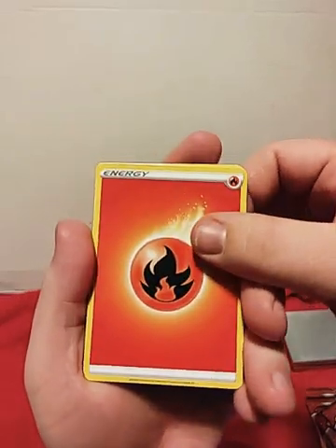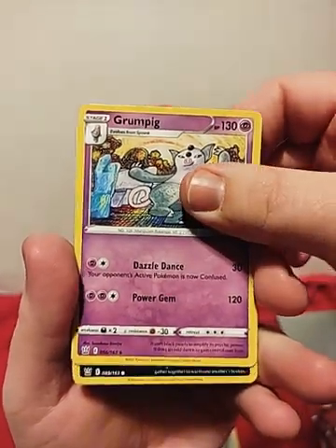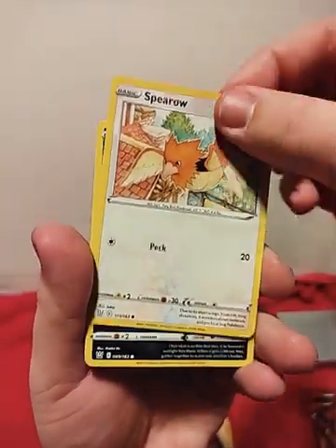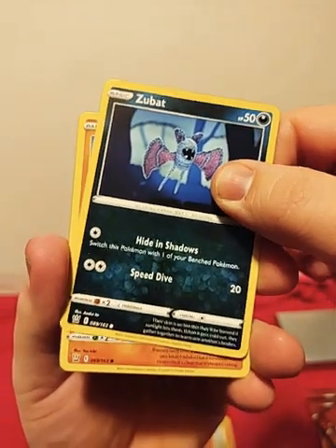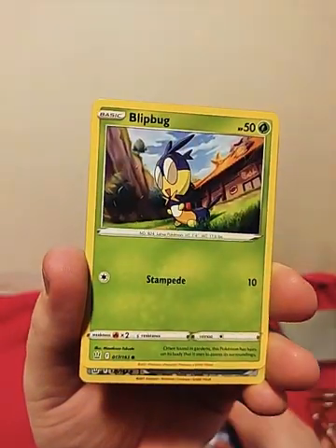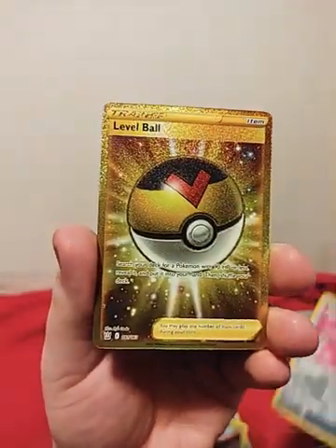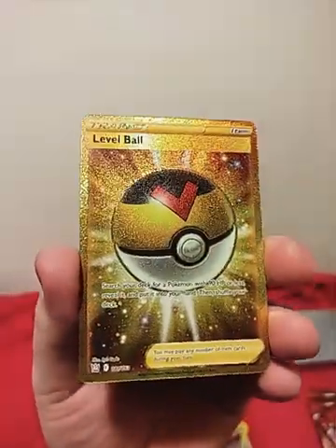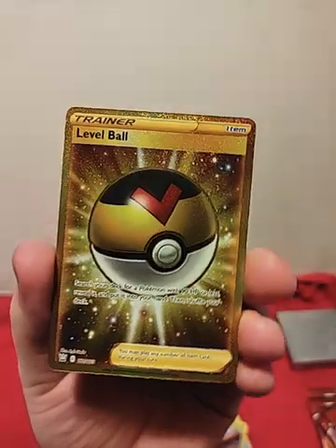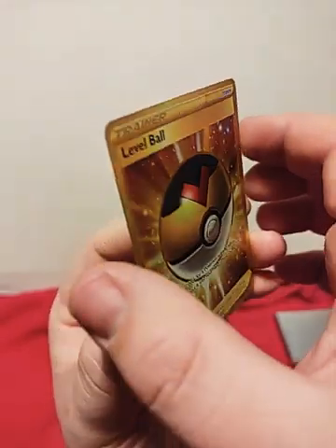Here we go. Another fire energy. Pharaoh, Grumpig — that's a cool artwork — Scroll of Scorn, Single Strike Scroll of Scorn, Sparrow, Zubat — cartoon art, it's kind of neat — Cubone, Frillish, Blipbug, Escape Rope. And boom — a Level Ball! Look at that — a gold Level Ball! That is amazing. That is cool. Secret Rare. Man, pulled a good one.